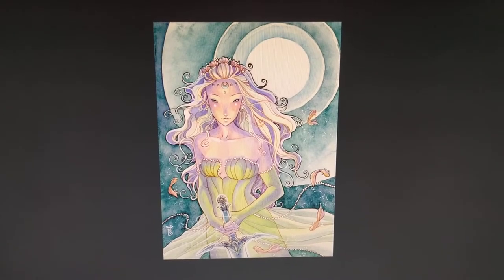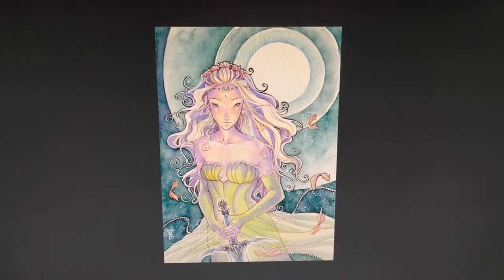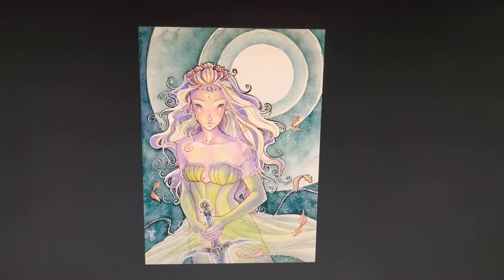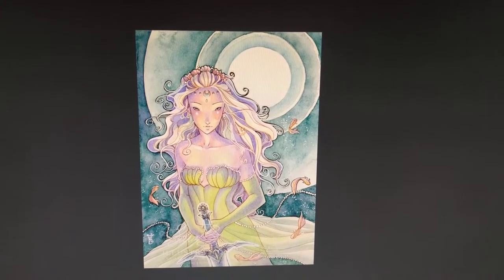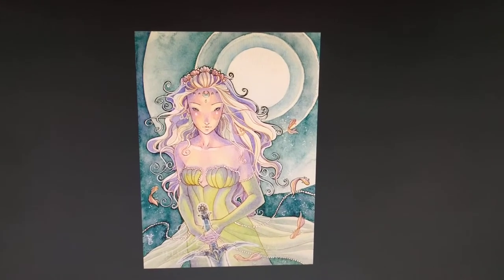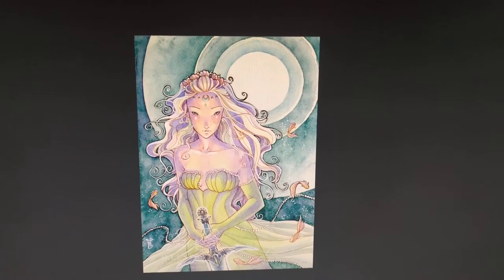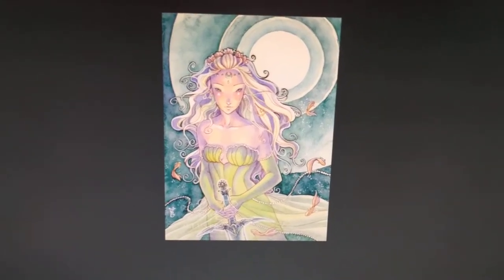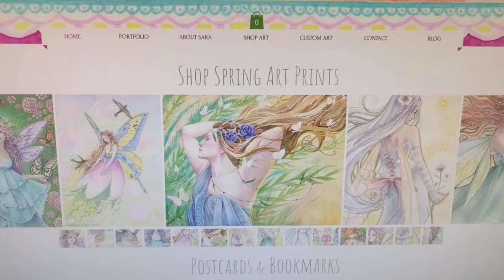Hey guys, this is Tash the Star Cross Stitcher. Today is Tuesday, May the 16th, and my WIP for today is one I started a long time ago, in about 2007. It's called Lady of the Lake — the original art is by Sarah Butcher, and her website is linked below.